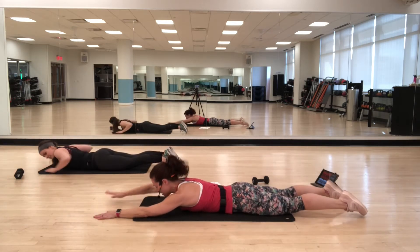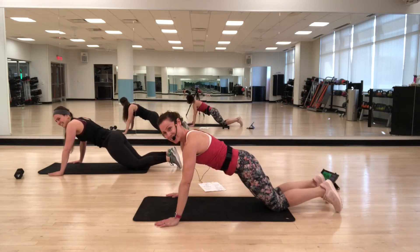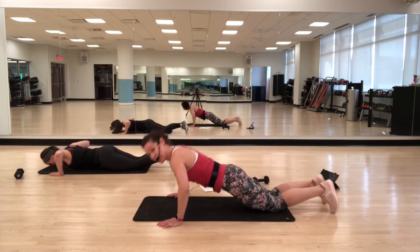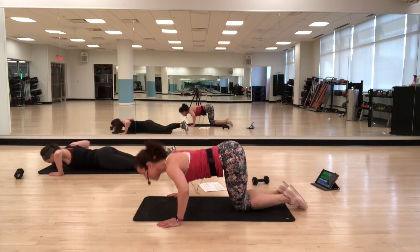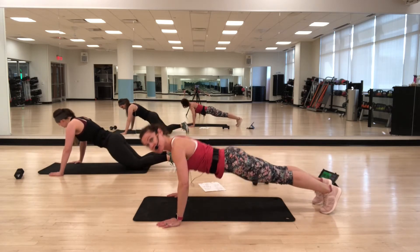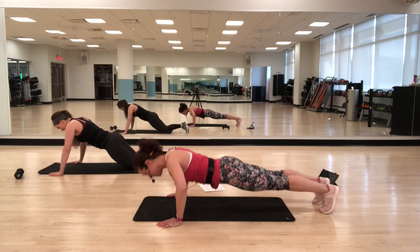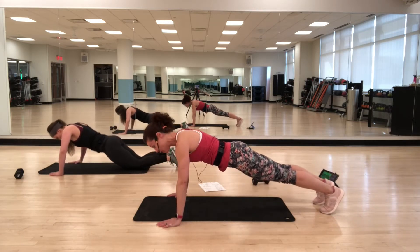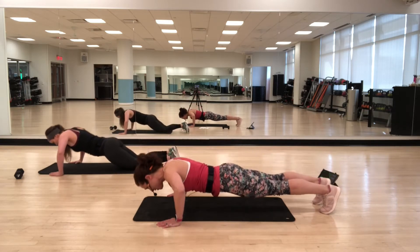Now we have a round of push-ups. Hands a little bit wider, lower down and come up. You can do them on your knees — take your knees in more, make it more of a tabletop. Or you can come to your toes. Keep your body in that nice straight line. Push-ups are a great way to strengthen the upper body but also the core, because you're using your abs, your back, and your glutes.